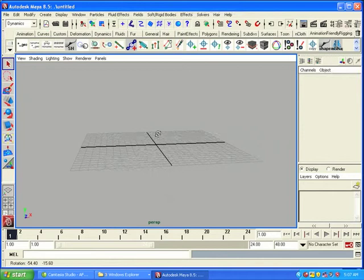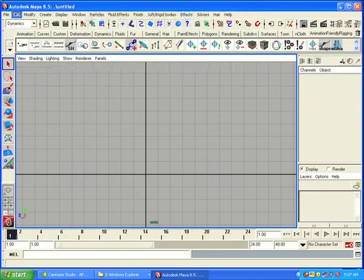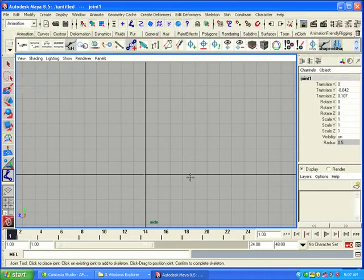So let's start by creating a new scene. We're going to create a segment joint chain. We'll go to a side view and go to Animation > Skeleton > Joint Tool and click — hold down X for grid snap. Let's just change the display of our joints so they're a little bit bigger. And we're going to add some geometry to these segments just so it's a little bit easier to see what's going on.